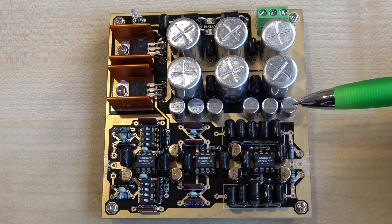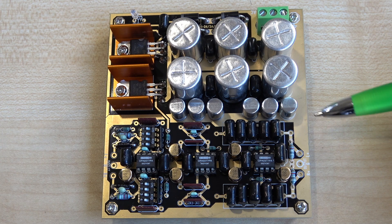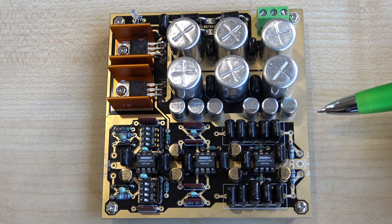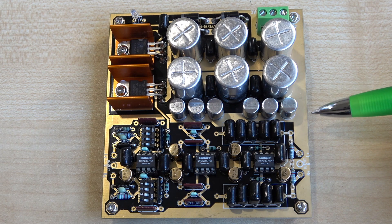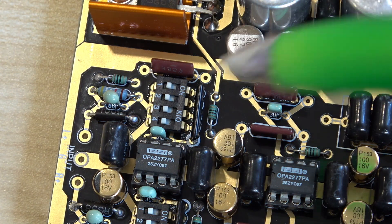I've finished assembly now. These small capacitors have ridiculously short legs, and because of the thickness of this board only a tiny bit of the capacitor legs goes through the board. I've never seen capacitors with such short leads before. What I did was tin the leads before I put them through, poke them through the board, and then solder them.